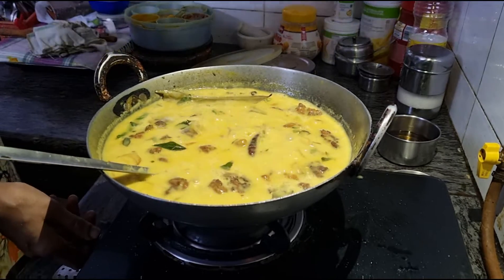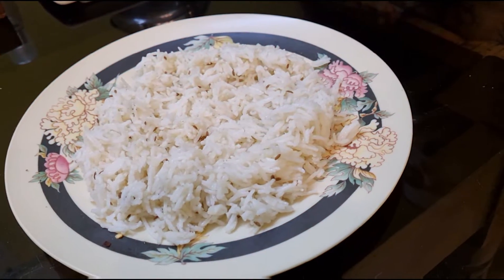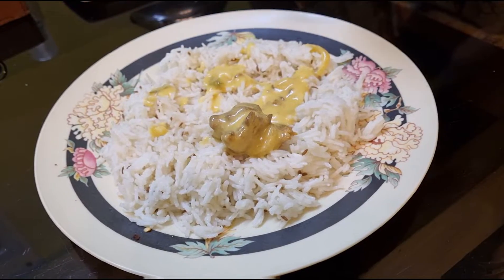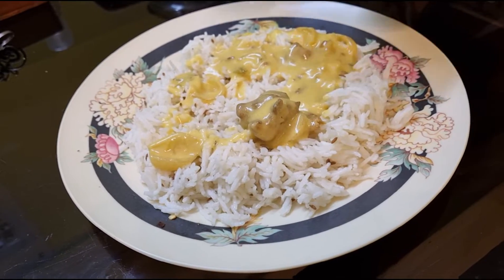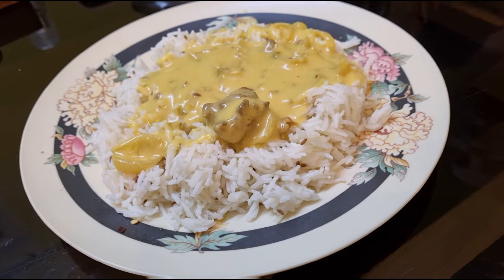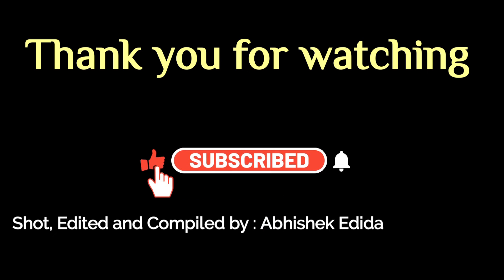So this is our kadi ready now. It is best had with jeera rice, and here we pour this over the rice. Enjoy! Thank you for watching the video — I'll see you in the next one. Bye-bye.